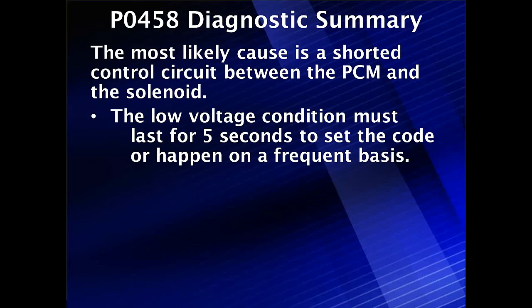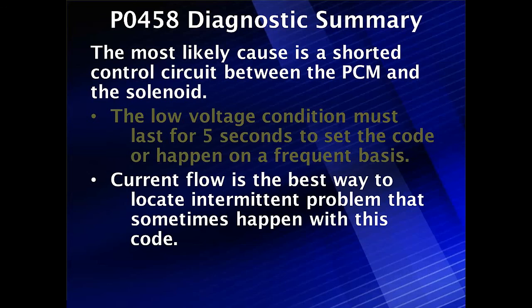The low voltage condition must exist for five seconds to set this code, or it must happen on a frequent basis. That's why we warn you about intermittents — it doesn't just have to happen for five seconds one time; it's a two-trip code, but if it happens frequently it will also set this code. Current flow is the best way to locate the intermittent problem that sometimes happens with this code, so utilize that and test the most efficient way.